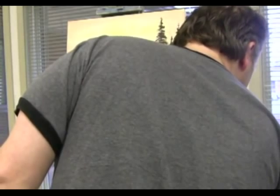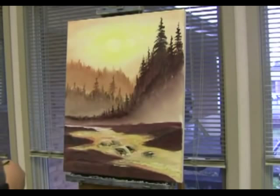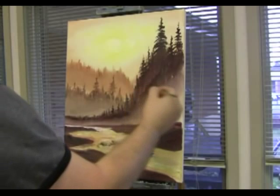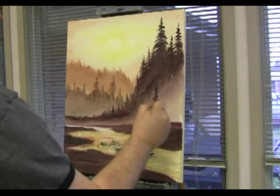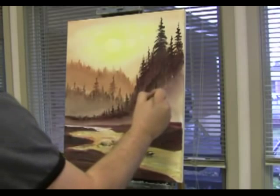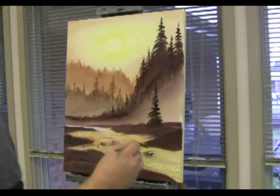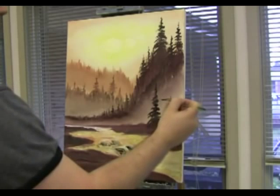Let's grab some Van Dyke brown and a little bit of lizard cream. I'm gonna put a tree in right here. Put him in right there. I'm gonna reload and put one small one in right here, turn it to the side.